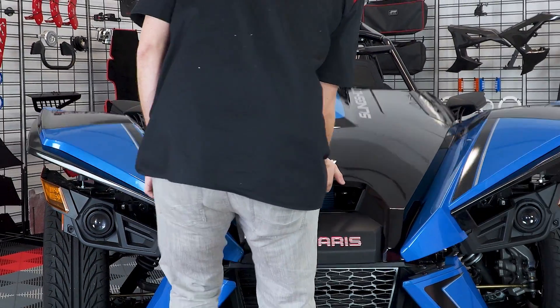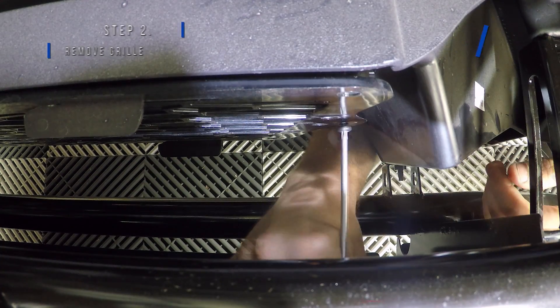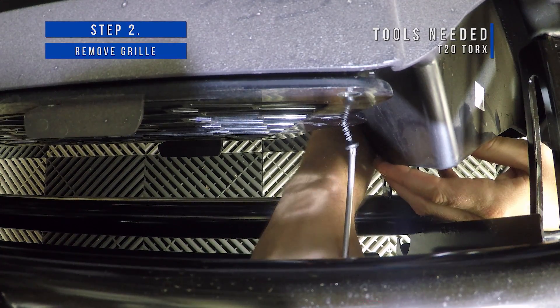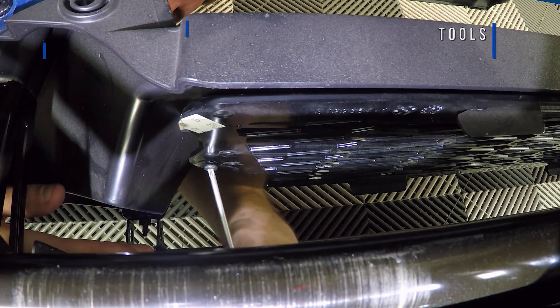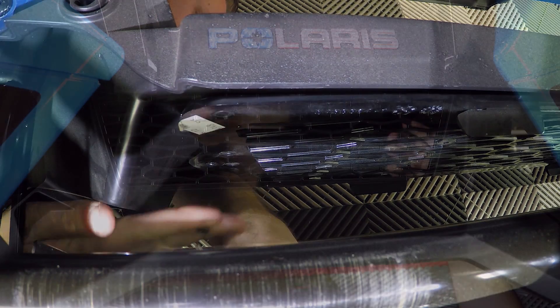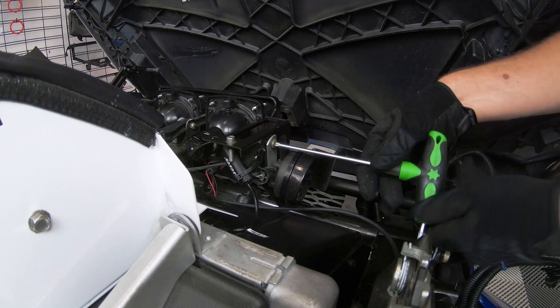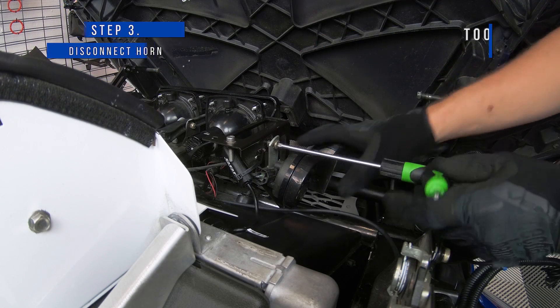Now you can pop open your hood and remove your grille by unscrewing these two screws. Then slide it towards the driver's side before pulling it off. Then unscrew your horn and just put it aside for right now.